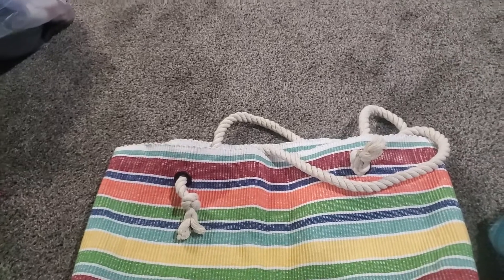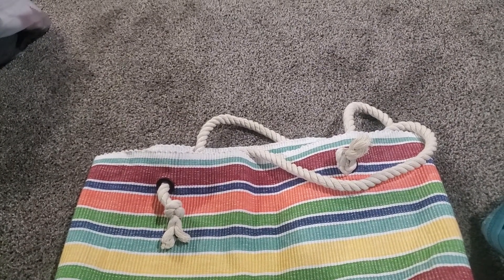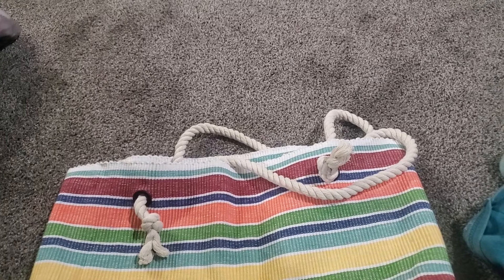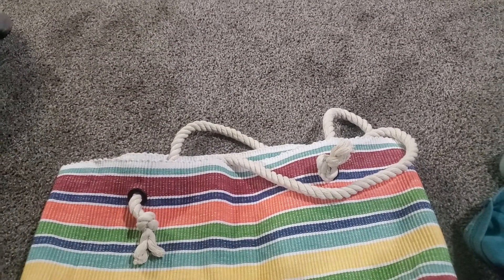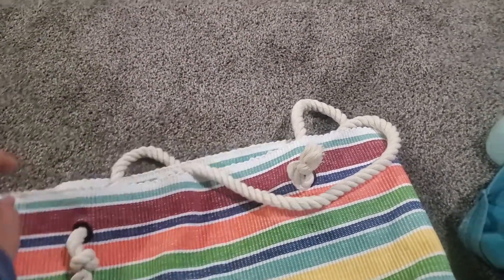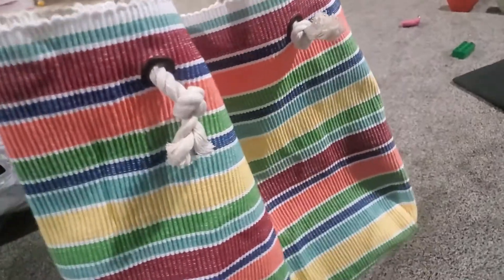I read the description wrong when I ordered online to pick up in store — I read that it had eight sets of grommets, so I thought that was 16 grommets. But it was just the stuff to make eight grommets total. So I only got two bags with grommets. Each bag needed four grommets, two on each side, and I didn't feel like going back to buy more. Sorry for the Legos and stuff in the background.